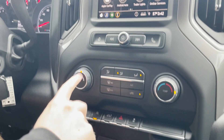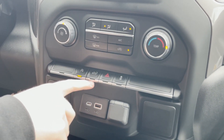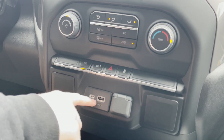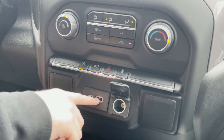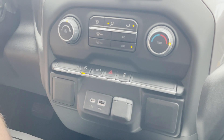You have your AC controls right here. Your auto stop and start button right here, so you can turn that on and off. You have a button that's going to drop the tailgate for you. Then you have your plug-ins right here — so USB-C, USB 2.0, and then a cigarette lighter plug-in right there. If your phone is plugged into the USBs right here, you can project up to the screen with your Apple CarPlay and Android Auto.